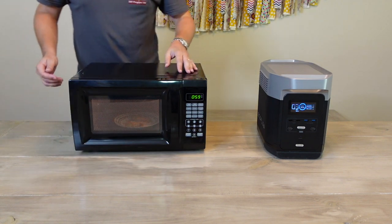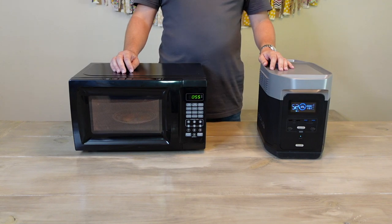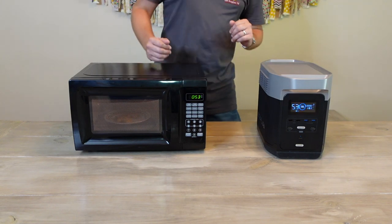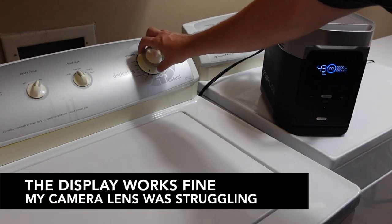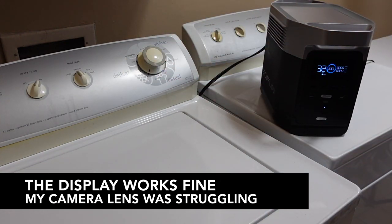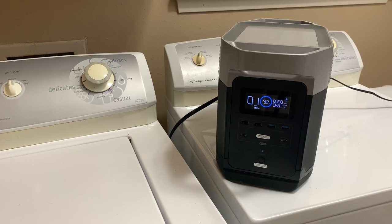In addition to preserving food, it can also help you cook. I used it to cook some chicken nuggets in my microwave. You should also be able to run other appliances like electric griddles and blenders. Another large device I was able to power was my washing machine — I loaded it full of towels and the Delta ran it for an entire cycle. While you probably won't use your washing machine much during a long-term disaster, being able to finish a load of laundry could be very important during a short-term power outage.